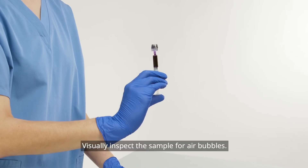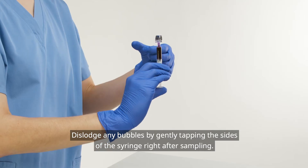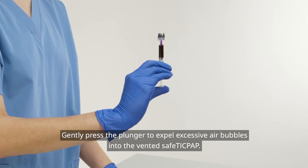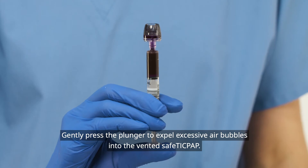Visually inspect the sample for air bubbles. Dislodge any bubbles by gently tapping the sides of the syringe right after sampling. Gently press the plunger to expel excessive air bubbles into the vented safe tip cap.